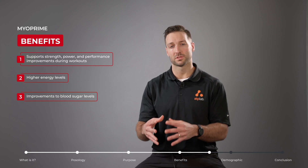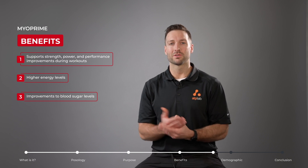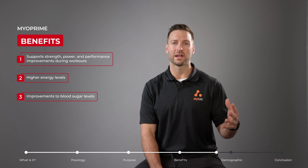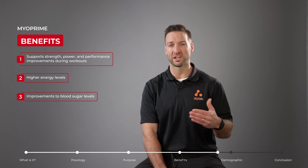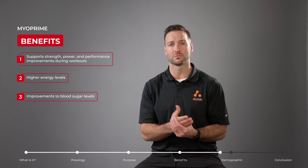Perhaps one of the most interesting benefits of Myoprime is how it supports brain health. This is because of the importance of creatine in the brain — if we don't get enough creatine from our diet, supplementation with Myoprime will actually improve brain function, including things like memory, learning, and long-term brain health.